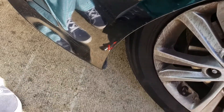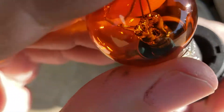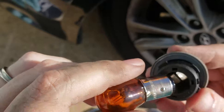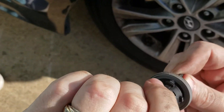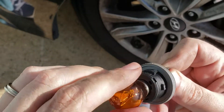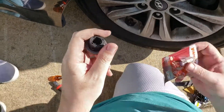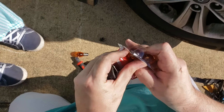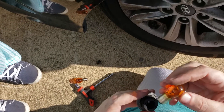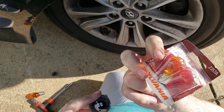The bulb sits in the twisty like this, and you just put it in like that. This is the old bulb, so I'm going to take that one out and put in the new bulb. Which bulb is that size? It's a 2357A.